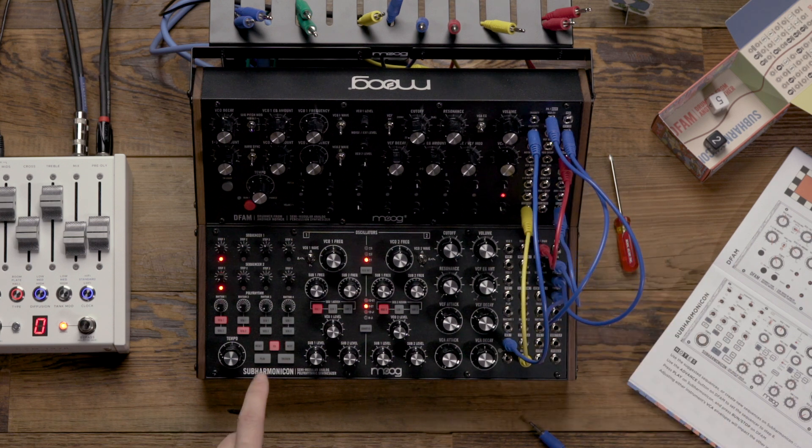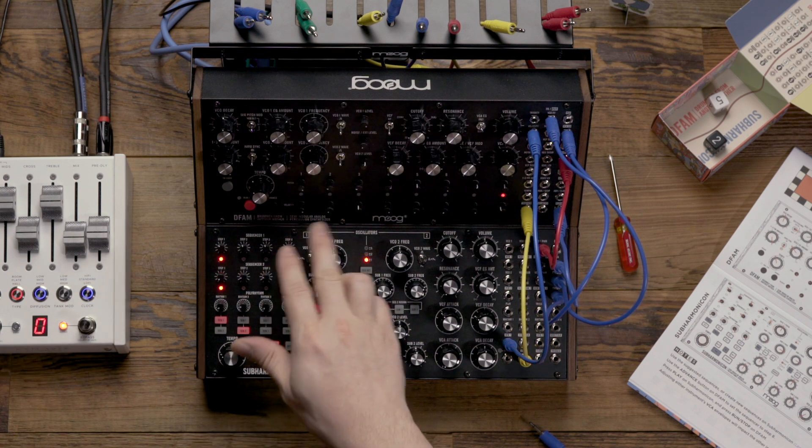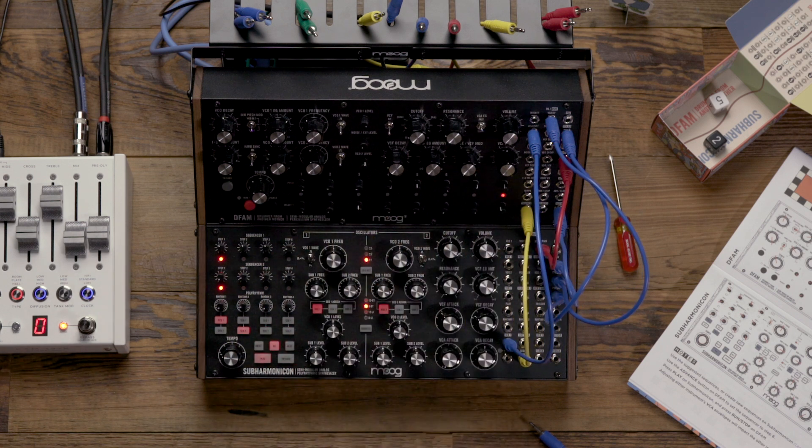So now I'm going to arm the sequencer on the Subharmonicon, and I've made sure that my DFAM is set to step 8, so I'm going to hit the run/stop button on the DFAM and let's look at how to approach performing this patch.